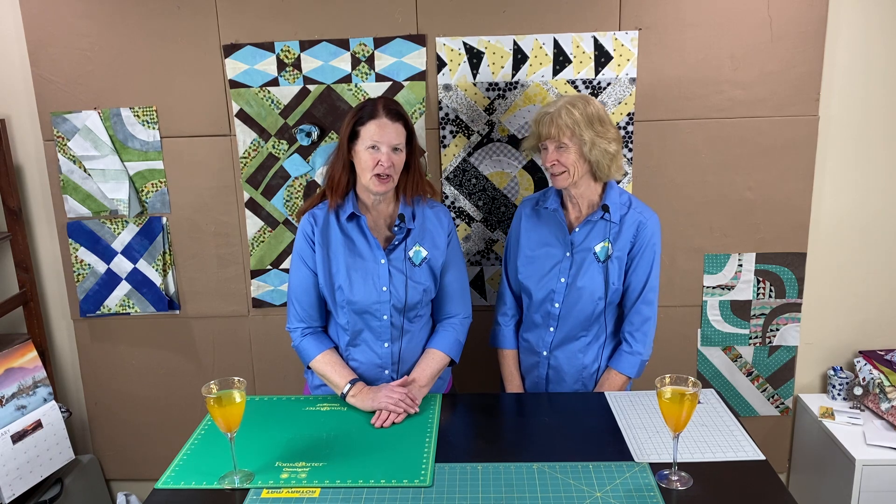Hello everyone! Welcome back to the Valley of the Miss Quilt Guild. This is the Round Robin for 2021. I'm Adrienne Ritter and I'm Shelly McNeely. We're here to talk about the April installment of our Round Robin.